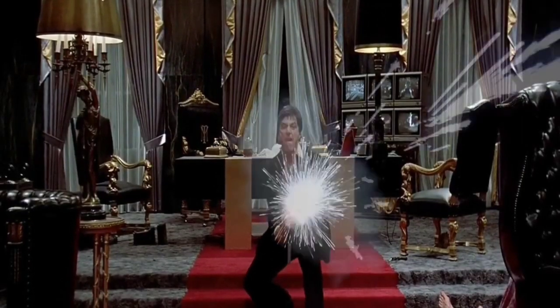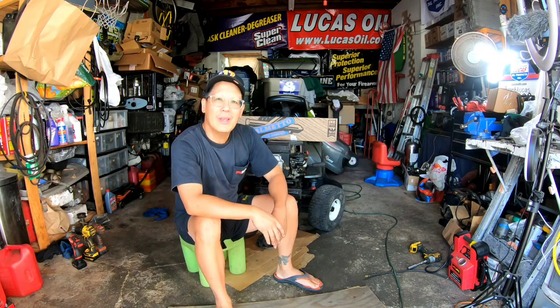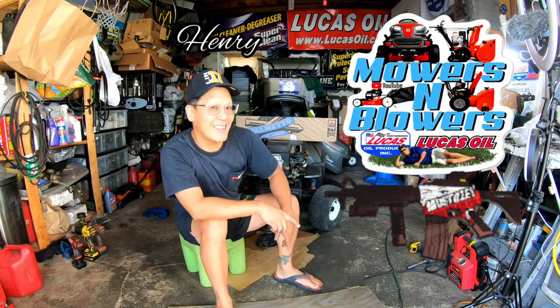Say hello to my little friend! Hey guys, how you doing? It's Henry at Mowers, Bows, and Guns.